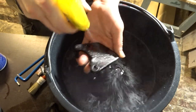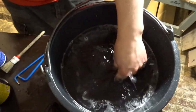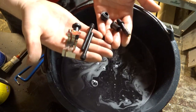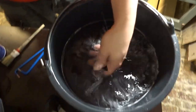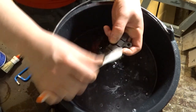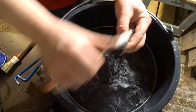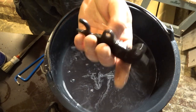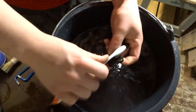Do the same cleaning process for every single piece you took off. For the calipers themselves I don't use wheel cleaner — just the water in the bucket to scrub them and remove all the brake dust. Get the fins nice and clean with a toothbrush. The longer you work on this, the better result you'll get. Hit the other one with water and scrub it clean.